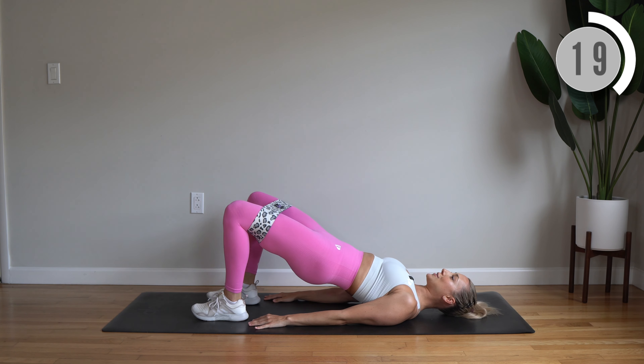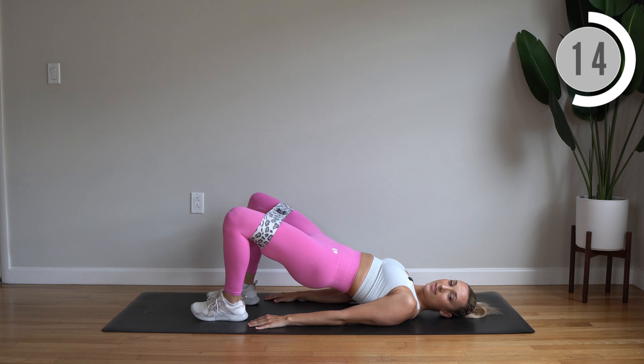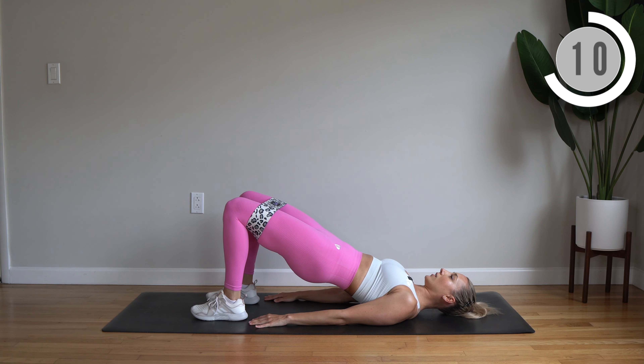Each move today is 30 seconds long. We have zero breaks, so we're going to move quickly through each exercise. Really squeeze at the top.